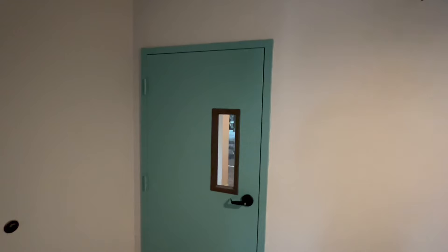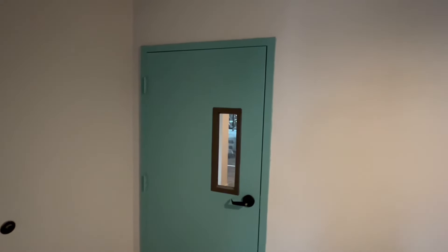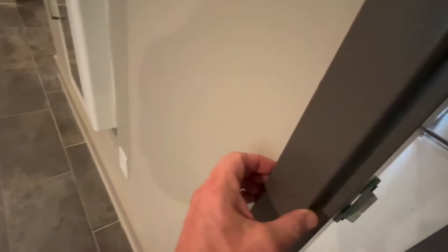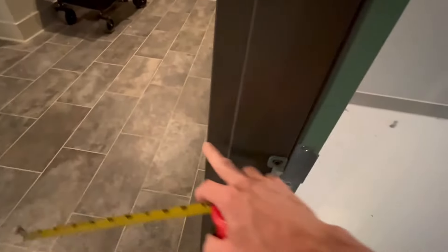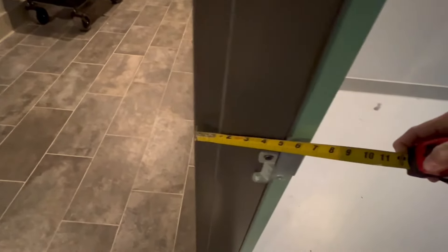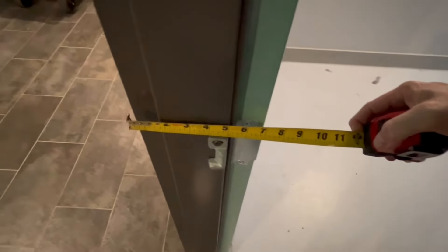Now let's suppose they want to replace the door and the frame. This is what's called a wrap around frame - you see the frame wraps around the wall. Then you need to get what's called a wrap around frame. This distance right here has to be able to wrap around the wall. So we put our tape there at one end - so this is a seven inch.